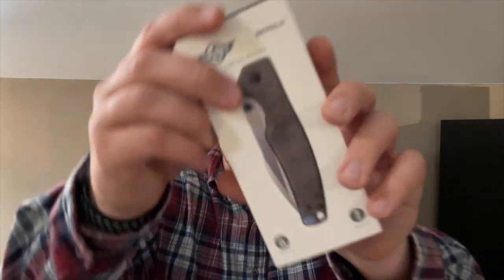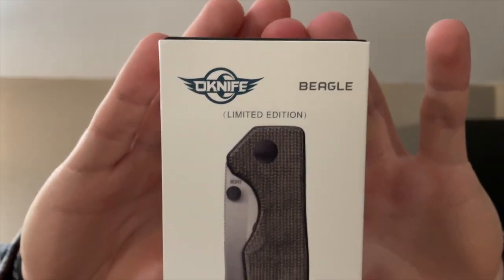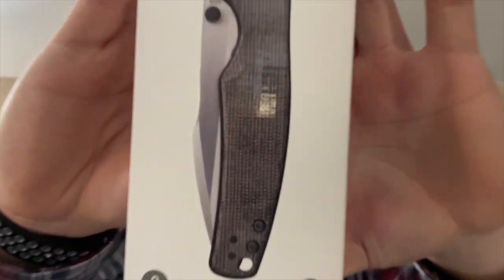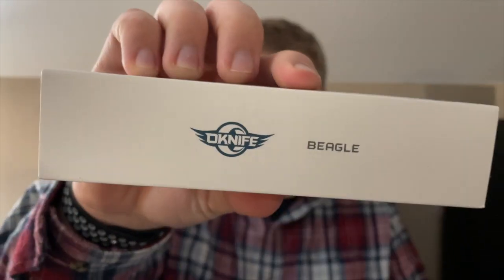We're almost four minutes in and you guys haven't seen the knife yet, so let's get into it. It looks like just the knife is in here — the flashlight must have shipped separately. Here is the packaging, very similar to how Olight packages their flashlights, which I really like. You can see it says O knife Beagle, limited edition. It is a liner lock and has a pocket clip.